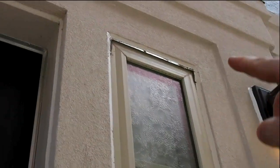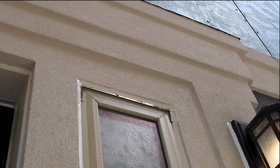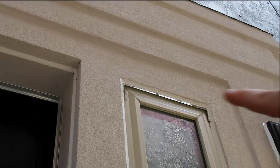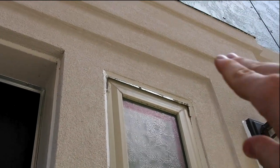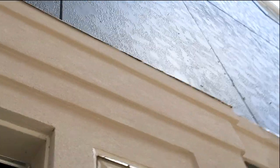One more call-out right here on the EIFS: where they put in the Z flashing, they actually caulked above the flashing, so you're actually undoing your drainage plane. You want to make sure this is not sealed so water can drain out if it does make it behind the window. You can see how the Z flashing is not installed properly — it's probably sloped towards the structure there.